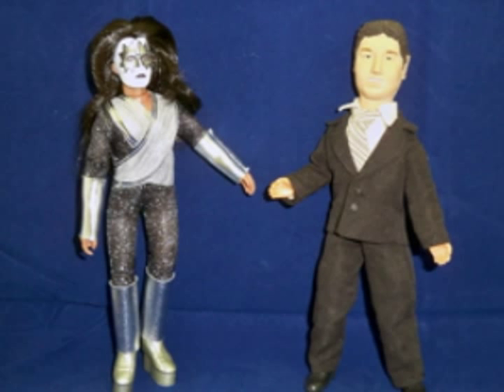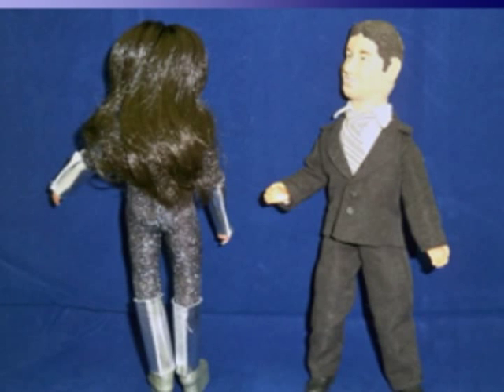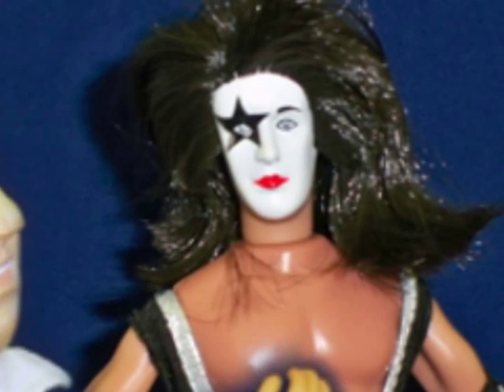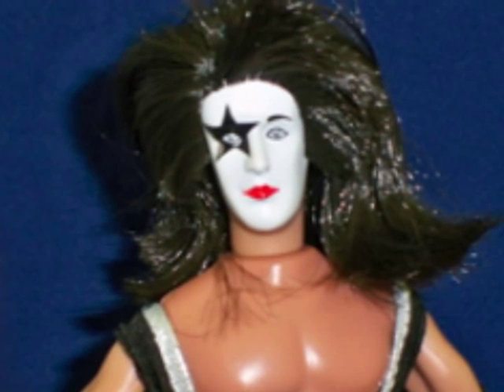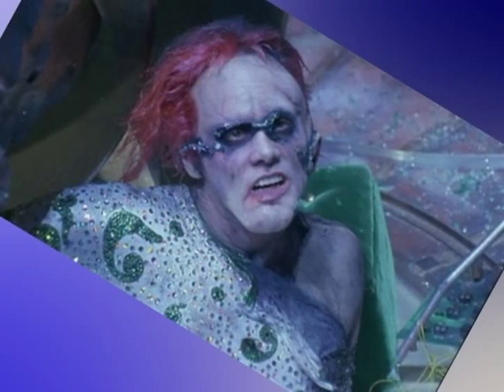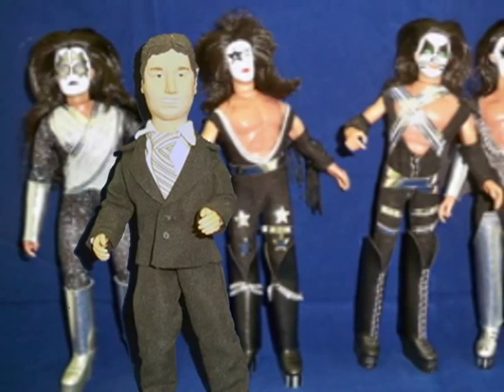Another negative I feel I need to point out would be the slight twist the bodies have. To me, this is only a mild annoyance because I can still pose my figures within the realm of standard Mego range. My final negative observation is that Paul's head looks slightly deformed — it's sort of like how Jim Carrey's Riddler ends up at the end of Batman Forever. Still, not enough reason not to order a set.